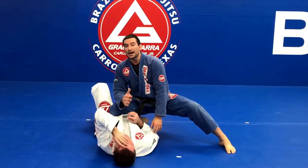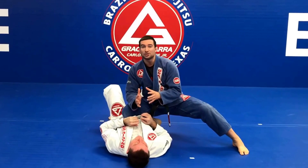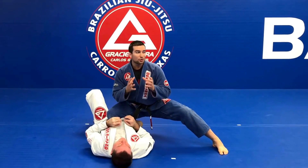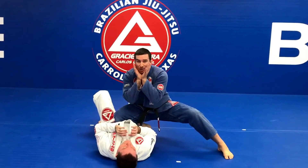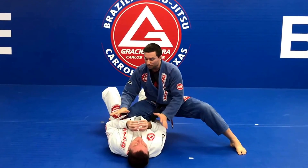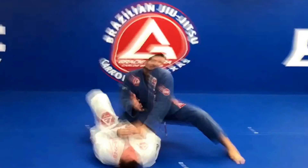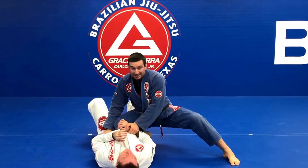Now from knee on the belly, wherever you are on top, don't reach too much. Don't make the mistake of trying to grip on the pants or the collar right away. First, we need to deal with the fact that when someone is on the bottom, they have their hand close to their neck — so I'm not able to work a choke or attack the arm like that. So I'm going to start my action by working on the arm that I don't want to attack, because he's defending his side and his neck.